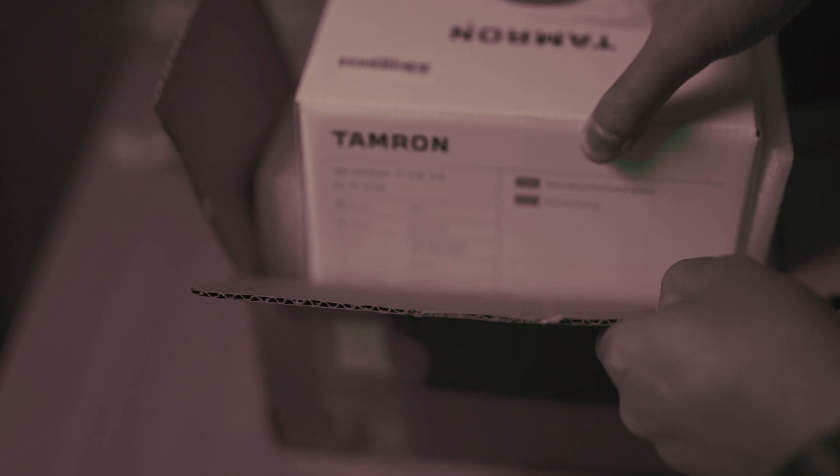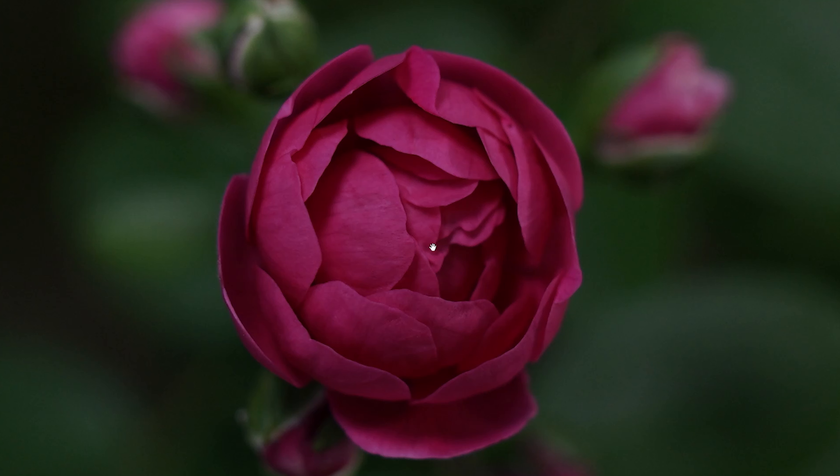If you zoom in really close you can pass off this photo as an actual macro shot. I mean if you're seeing it on a mobile phone, people will probably not notice the quality difference between a full-frame sensor shot and a 100% crop from a full-frame sensor shot.